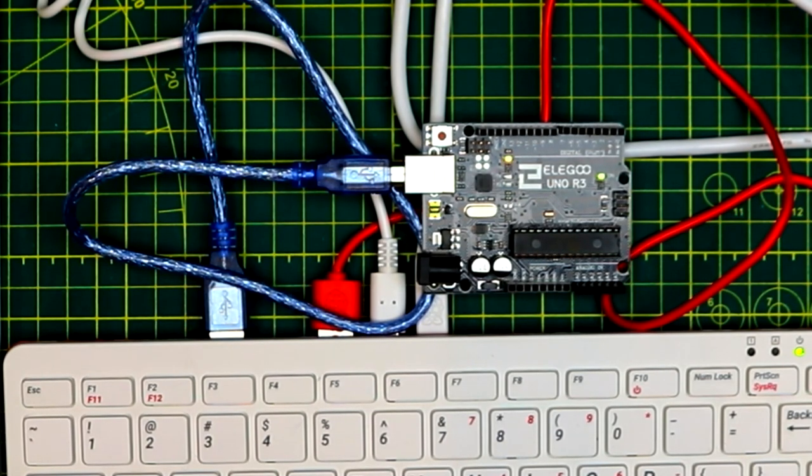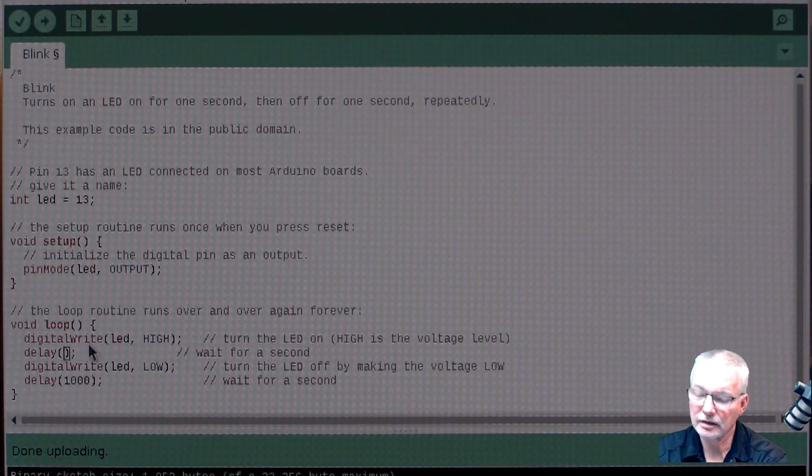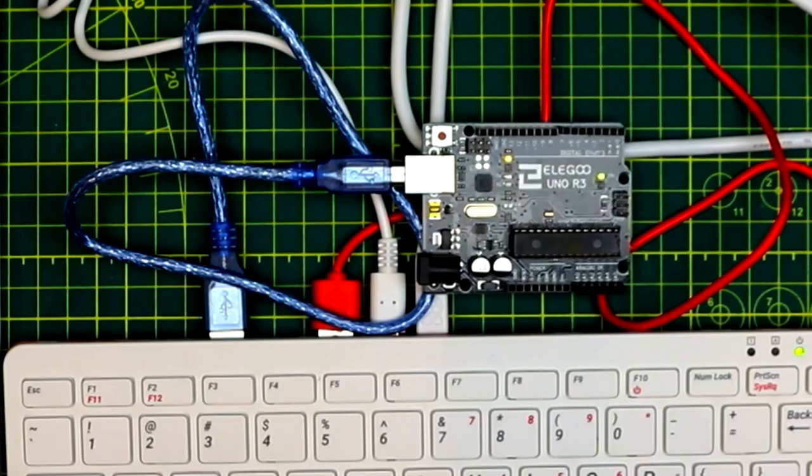Now let's modify the sketch — we'll change the delay to 200 milliseconds to make it run rapidly, just to verify we can upload again. We'll click Upload; it will recompile and upload. There it is, flashing at a 200 millisecond cycle time on and off — just under half a second between the two. That confirms the Arduino Uno is working quite happily.